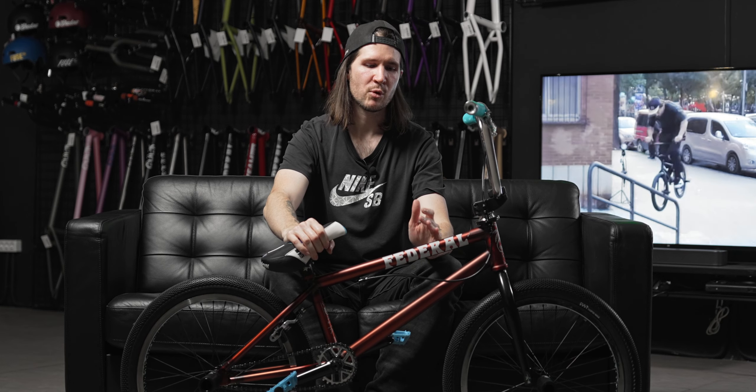Всем привет! Вы на канале Скелетон, меня зовут Артём, и я вам сегодня расскажу про самый уникальный кастом, который мы собирали у себя в мастерской.